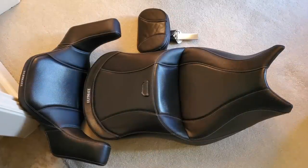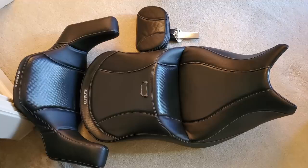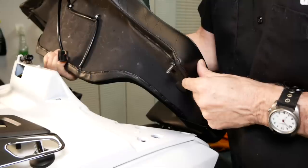This video assumes you already know how to remove your OEM seat and passenger backrest. For detailed instructions on how to do both of these, check out my 2018 Plus Honda Goldwing maintenance videos. After removing the OEM seat and passenger backrest, I recommend installing the new passenger backrest from Ultimate Seats first.